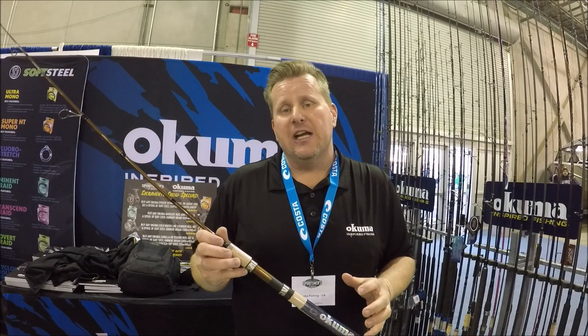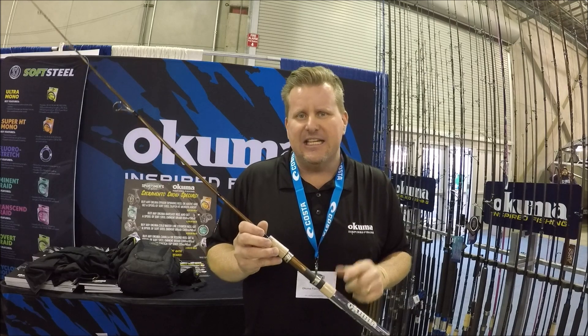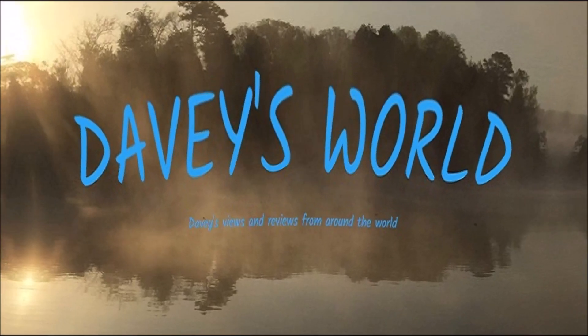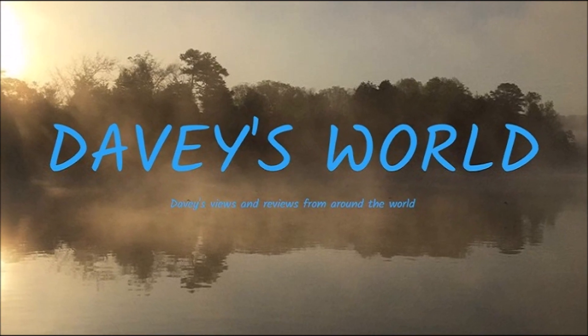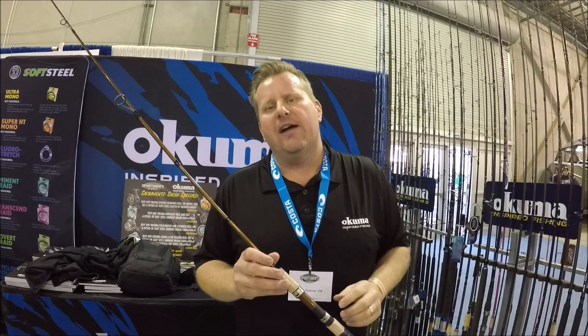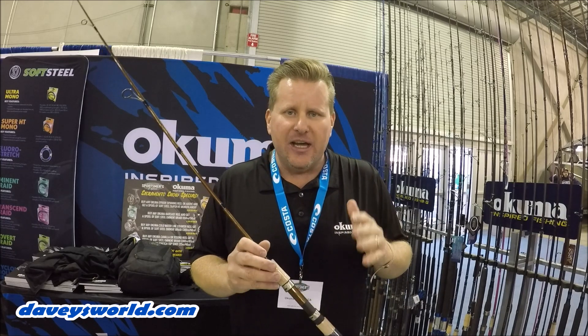Hey everybody, Davey here from Davey's World Fishing. I'm at the ISE show in Sacramento, California. I'm going to talk to you about the SST Travel Rods. Everybody's familiar with the Nomad Travel Rods, but another good series to take a look at is the SST — that's Salmon, Steelhead, and Trout.